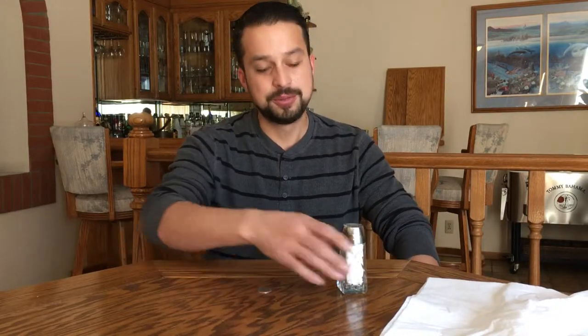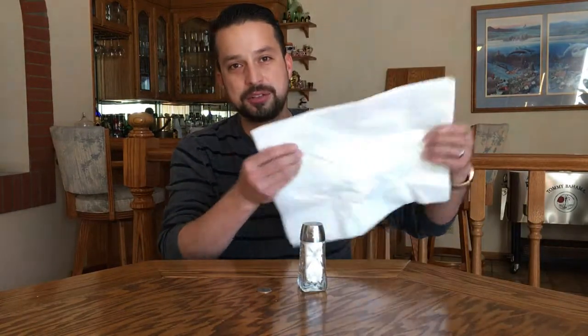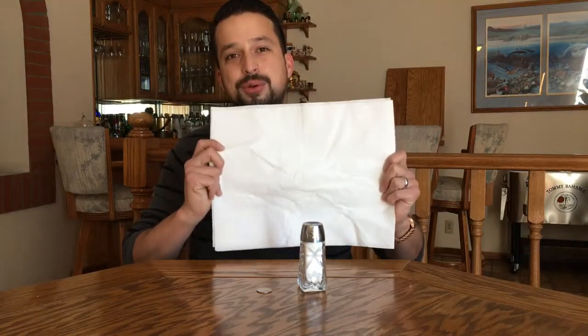So how do we do that trick? Very simple. We're gonna use a quarter and a salt shaker. I'm using some paper towel — just make sure it's thick enough so that people can't see through it. Normally newspaper is the best, or magazine paper, but it has to cover up the entire salt shaker.